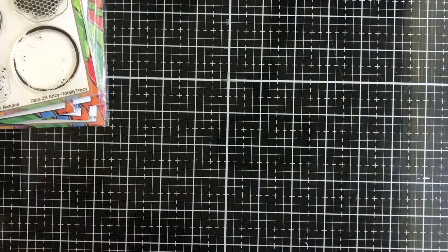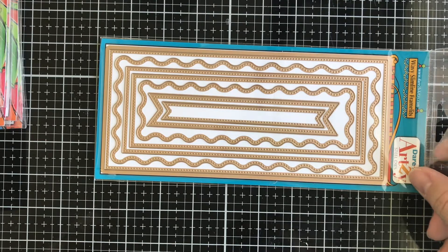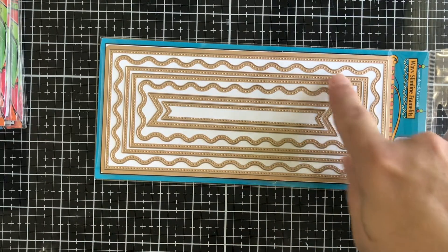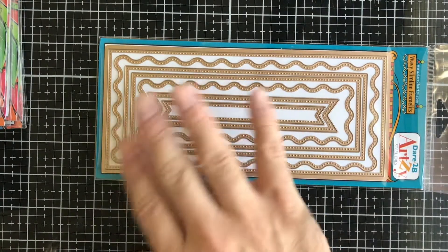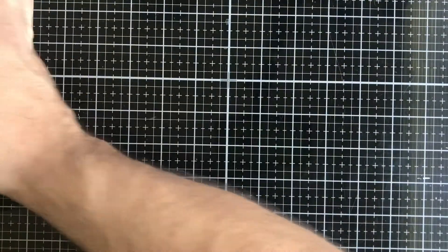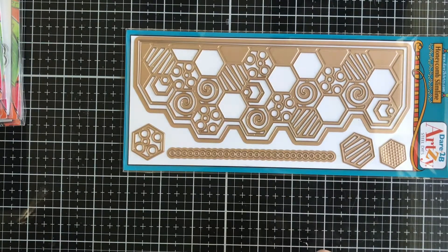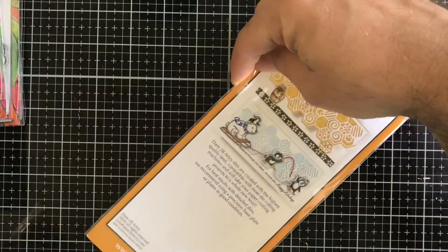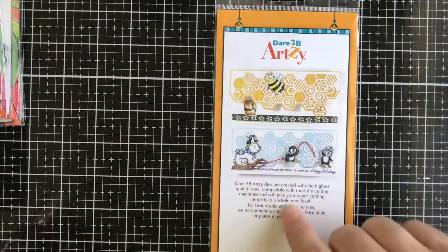Also from Dare to Be Artsy, we have wavy slimline dies — frames with squiggly lines, dots, flags, and rectangles for your slimline cards. Then we have another slimline die from Dare to Be Artsy called Honeycomb — you get the honeycomb pattern with some cute little bees going on.